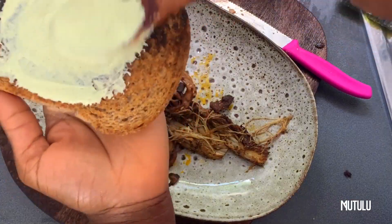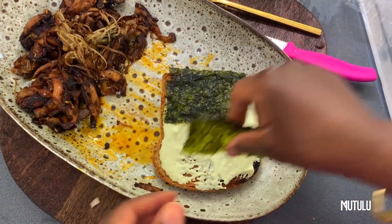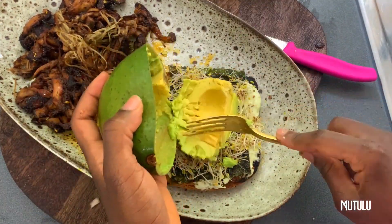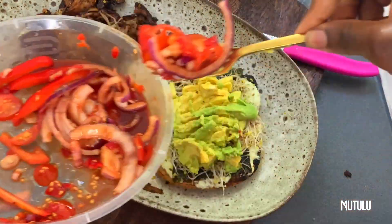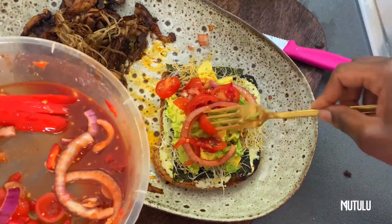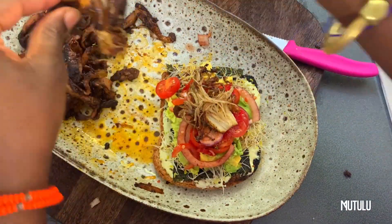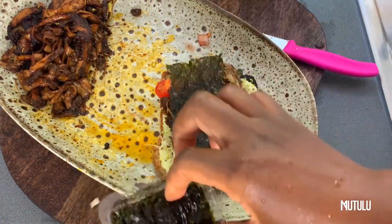Now we're moving on to my own sandwich. With mine, I added some red clover sprouts and near enough the same fillings — obviously we just have different amounts. This sandwich was amazing.